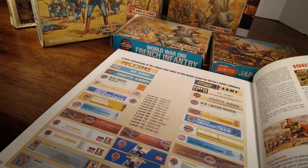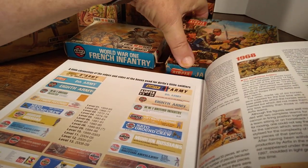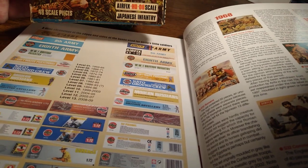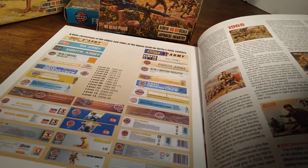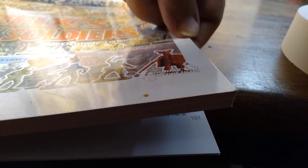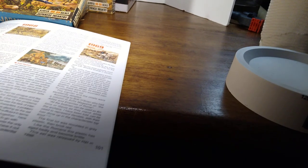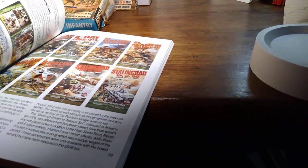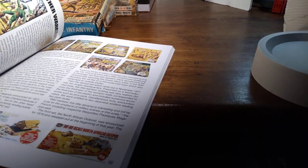Airfix started producing these smaller figures in 1959. They started off with the Queen's Guards and expanded — each year they would add new sets. By the way, this book is called Airfix's Little Soldiers by Jean-Christophe Carbonel. I think the book is translated, or he might write in English too. So let's go back in time to our Japanese figures — it's interesting to see how the artwork changes and evolves as the years go by.